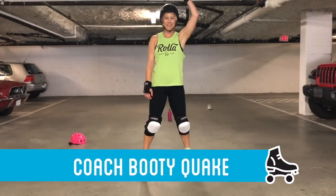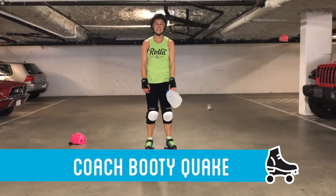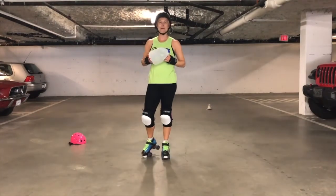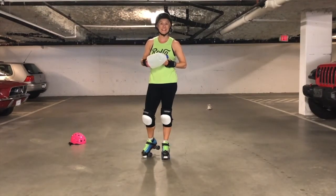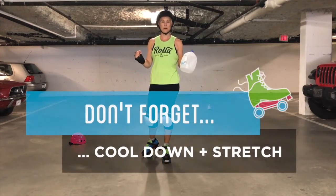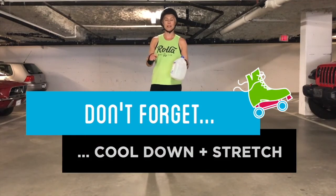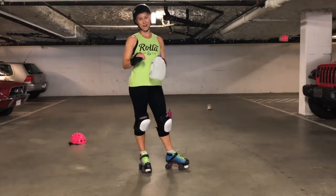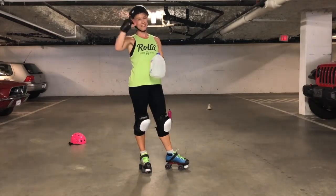Alright Rolas, that's your workout. Have fun playing with your jugs, as Coach Busty always likes to say. I hope you can channel some Demanda Riot badassery with this workout. Feel super strong, super powerful, and remember to remind yourself at the end of the workout how rad you are for trying this out. I'm Booty Quake — see you later.